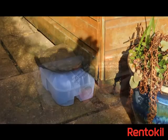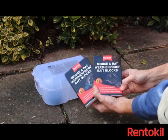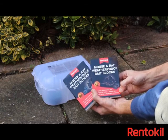If you need more blocks, or if you had a larger infestation than you thought, you can purchase weatherproof bait blocks from our range, which can be secured inside the box.